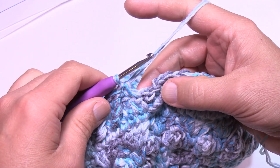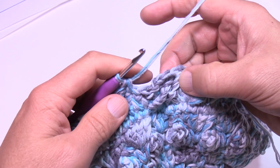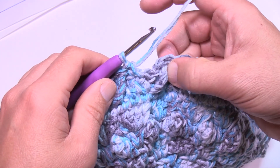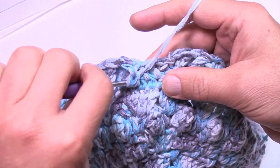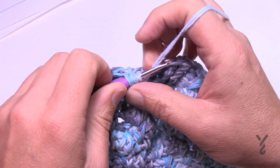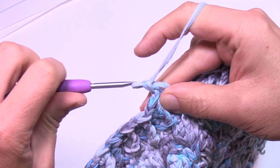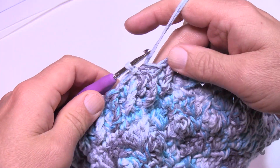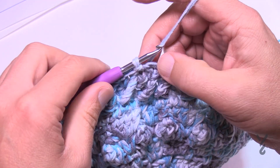Coming all the way around — we did the join, but when we went back it was before the join, so we have to fill in that spot. Just do your front post trebles and maintain the right stitch counts. If something is off, just make sure you maintain the stitch counts as you know it. Join to the first stitch. Let's move on to round fifteen.